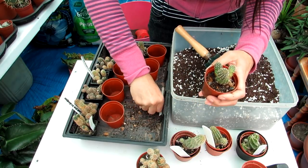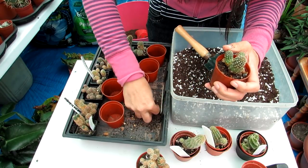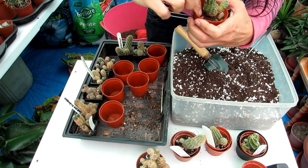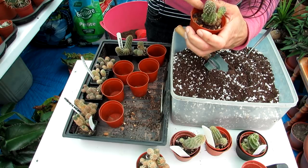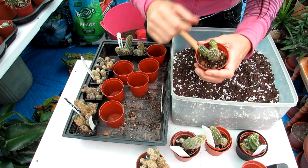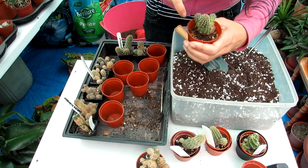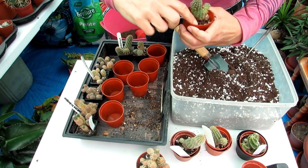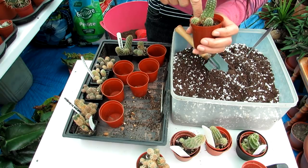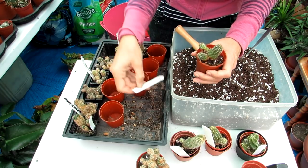That one's done. I'm only potting them up to the next size pot — I'm not a fan of potting cacti into very large pots. It's always safer to under-pot than over-pot a cactus. From my experience over many years, I've never lost a cactus from being under-potted, but I have from being over-potted. Better to under-pot and pot on again a few months down the line than to have it sitting in damp soil and rotting.